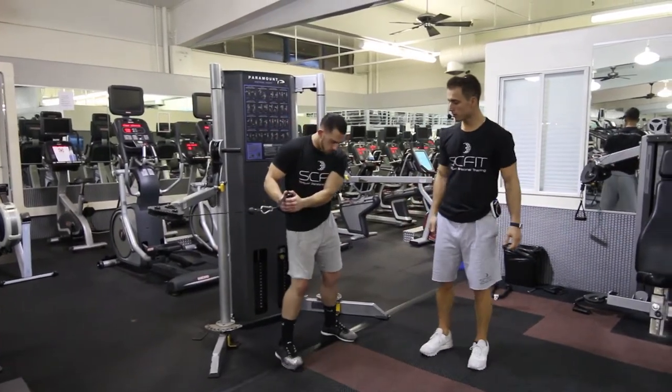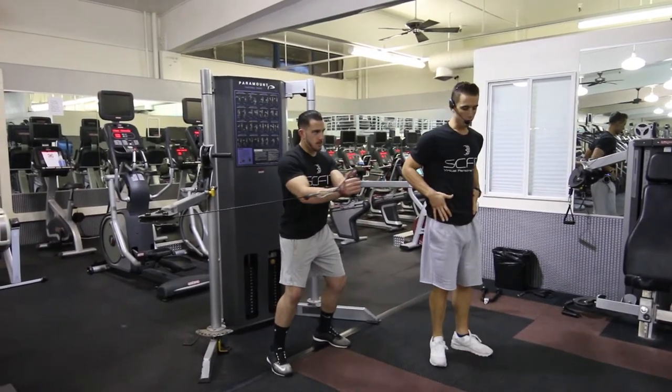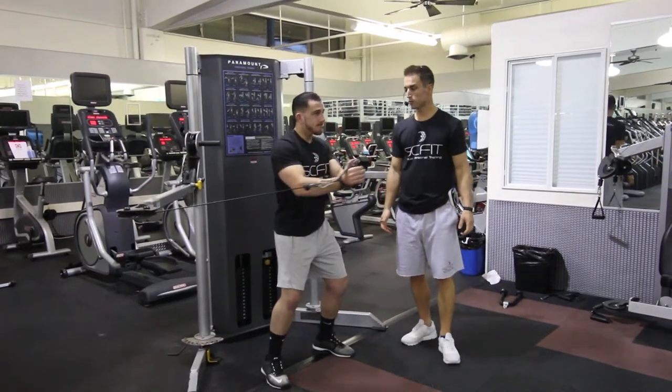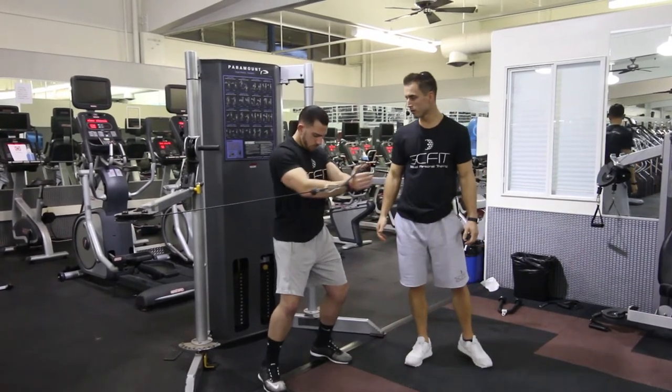Shift your body weight from right to left, keeping your torso forward and rotating through the hips. As you come back, inhale, and as you come forward, exhale. Good.